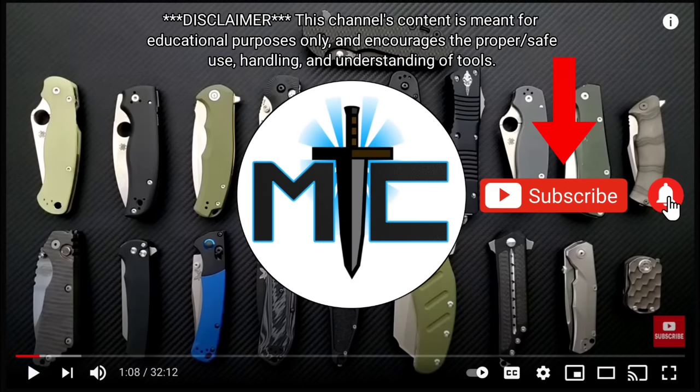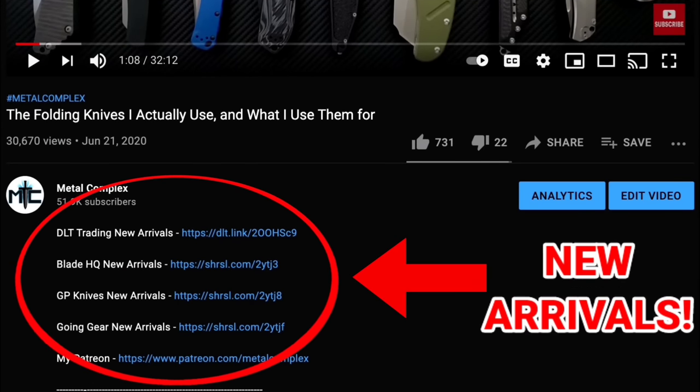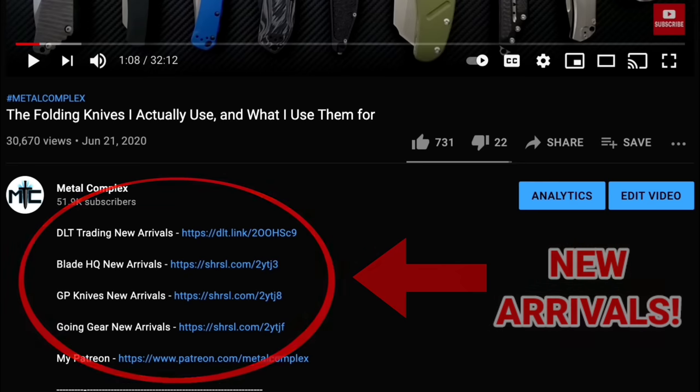Hey guys, subscribe for daily content. And if you're shopping for gear, make sure you check out the description for the newest items at some of the very best online retailers. There are also links for some of the items that I personally recommend.